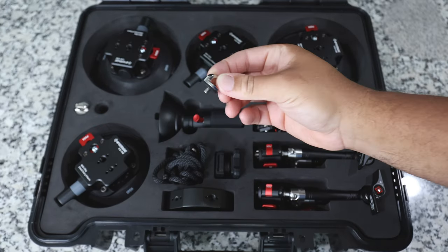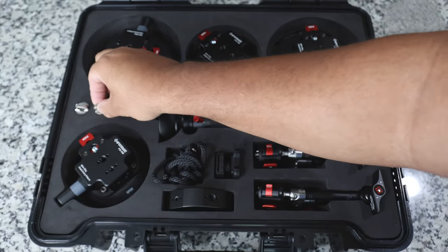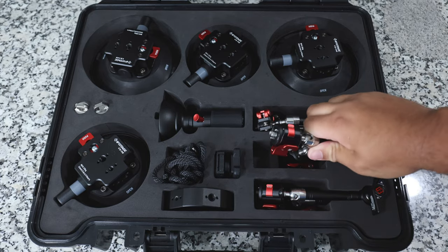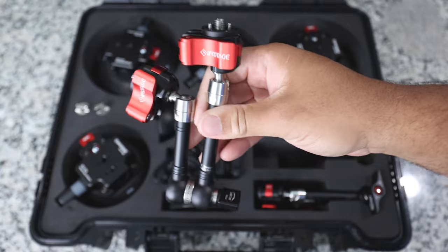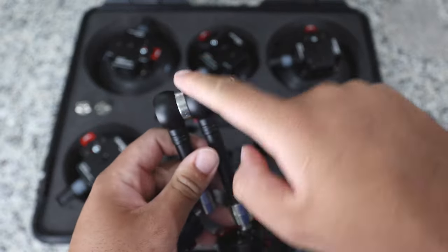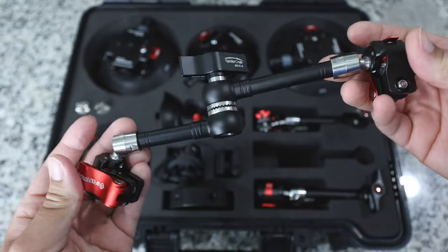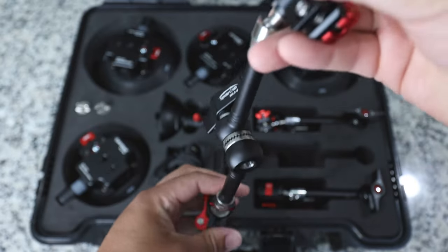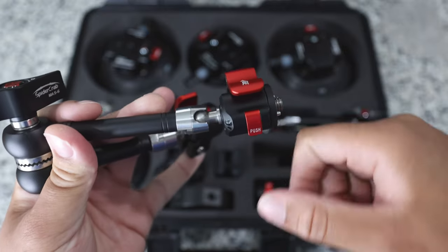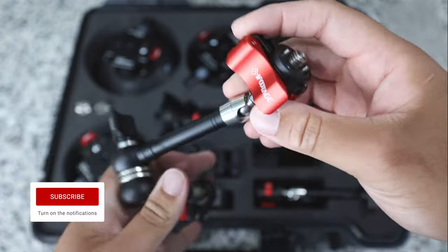These two pieces go with the safety mount portion. You also get three spider crab arms, which are super unique and pretty neat. As you loosen this part, you can adjust the spider crabs however you need — you can mount one down here, one up here. They're super adjustable and very well built. These are not plastic — they're pure metal, very nice.